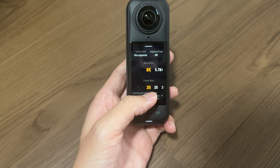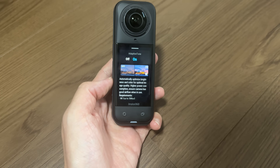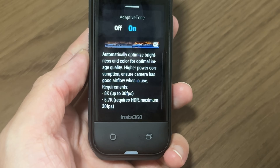So going forward, I think Adaptive Tone is definitely worth enabling, especially for scenes with tricky lighting. Just keep in mind that it does come with a trade-off: increased processing load and heat generation, which could be a concern.